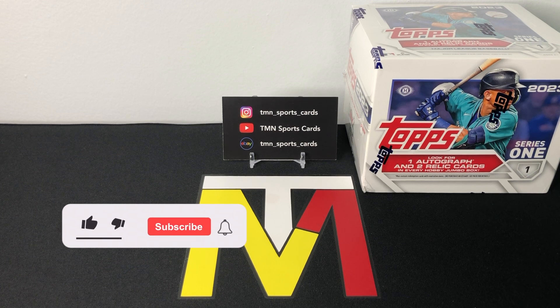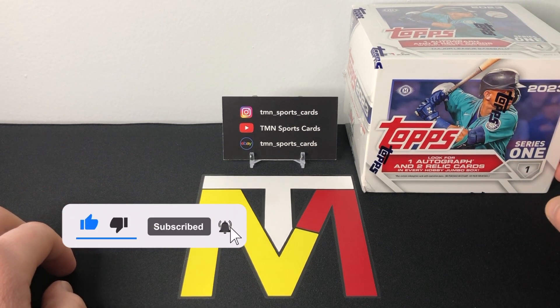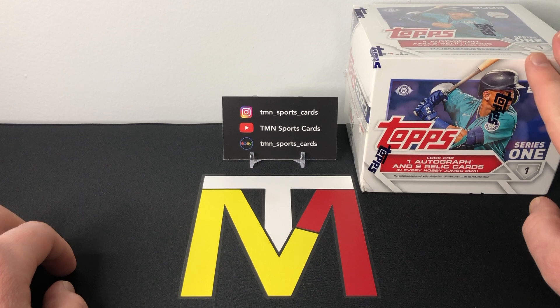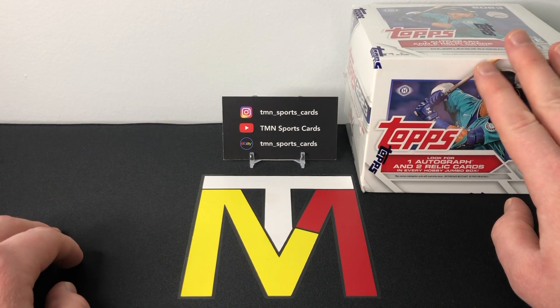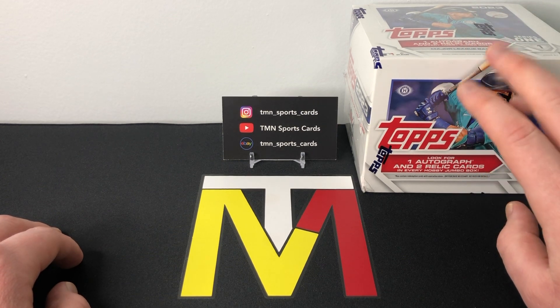What's up guys, thanks for tuning in. Today we're going to be ripping into another jumbo box of 2023 Topps Series One Baseball. We've already ripped a lot of 2023 on the channel, but I did want to rip at least one more jumbo box. We've only done one jumbo box review on the channel — also did a hobby box review, some hanger reviews, blaster reviews, all that good stuff. If you haven't seen those videos, go check them out.